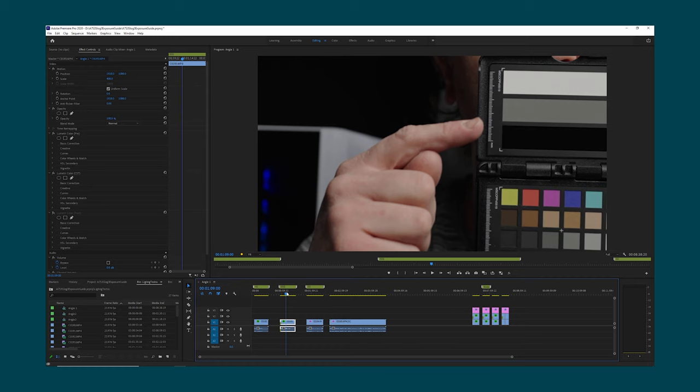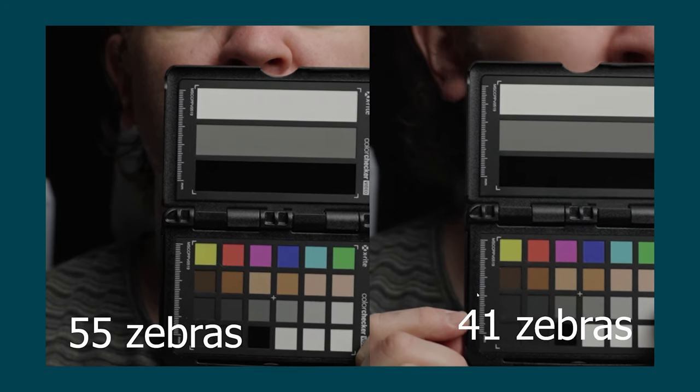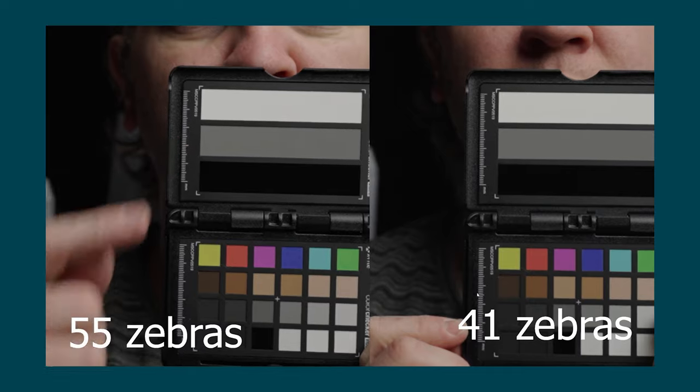Here's another example at 55% — notice that the blacks in the background and the shadow areas are pretty noise free. What I've done here is used the middle grey section on this colour checker passport video. I set the zebras in the camera to 55% and adjusted the exposure by brightening or lowering the key light until the zebras appear on the middle grey section — so in this case we're overexposing middle grey because this should be set to 41% zebras. Looking at side by side comparisons, on the left we've got the 55% zebra overexposure and on the right the technically correct 41% zebras for middle grey. And hopefully you can see we've got a lot more noise on the right hand side.